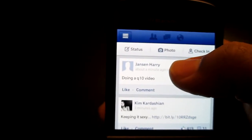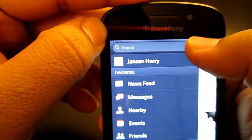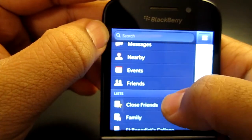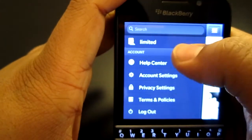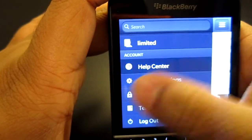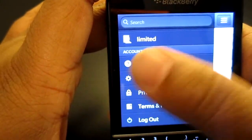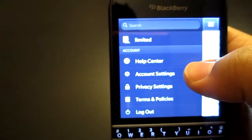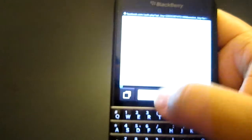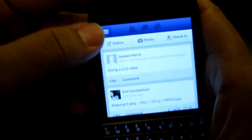On the BlackBerry PlayBook the Facebook app is quite different, but here on the Q10, tapping the menu icon gives you more options: search bar, your name, news feed, messages, nearby, events, close friends, families, networks, limited profiles, account settings, and log off. Settings like the help center and privacy settings forward you to the actual Facebook browser.